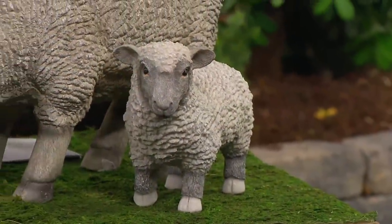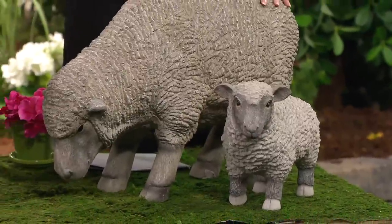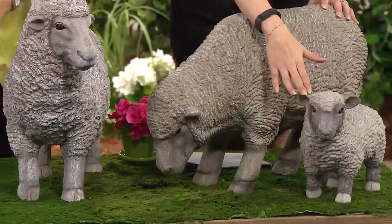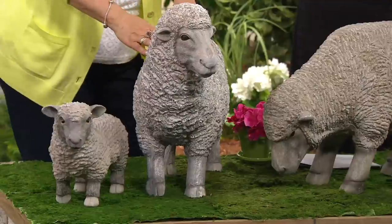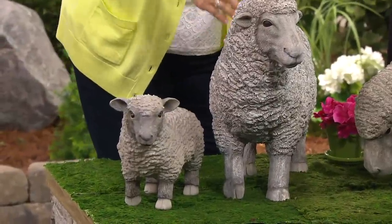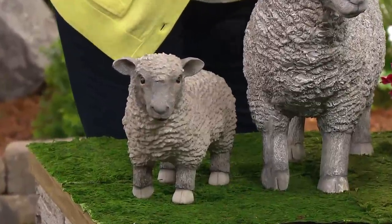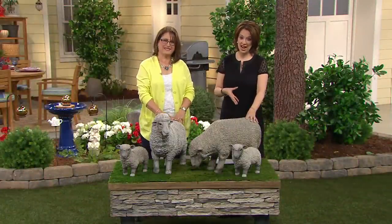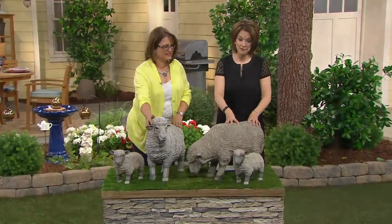Remember the value of what we have here with Plow and Hearth — this amazing company that has been bringing beautiful decor for so long. You have grazing head down plus the lamb, or head up and the lamb, for five payments of $19.79. M46607. These are going to bring you years of joy. This is your opportunity to get them on five easy monthly payments — and it's not layaway. We send these to you for that first payment of $19.